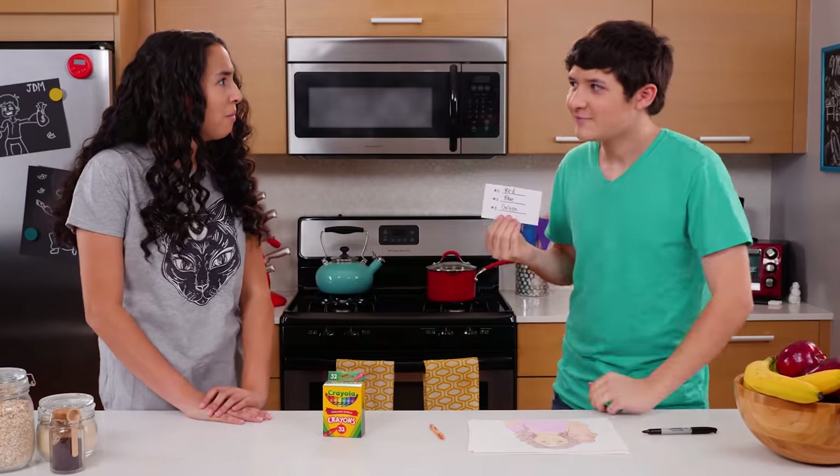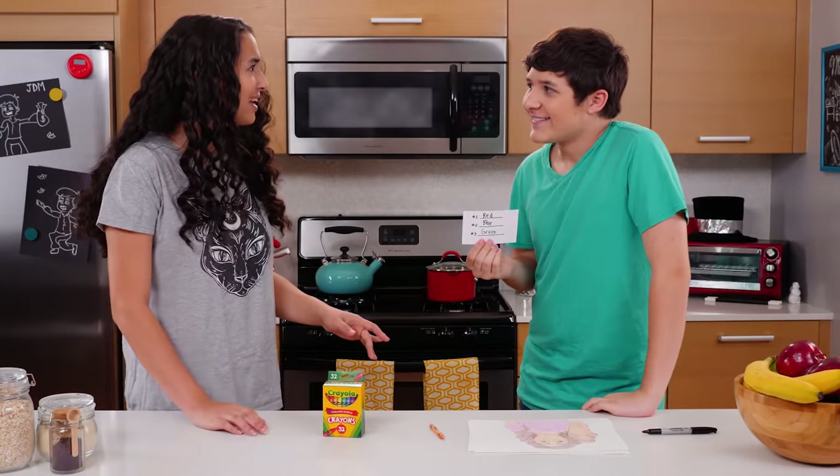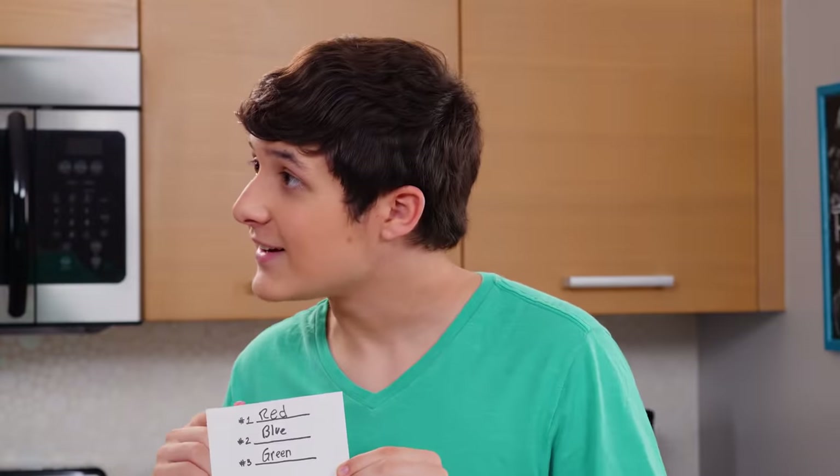How'd I do? What? You got them all right. How did you do that? I read your mind. And we'll show you how to do this trick next.